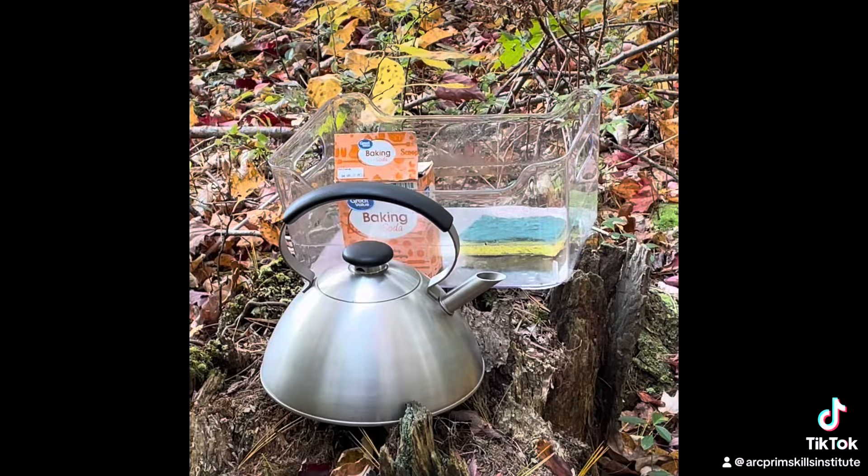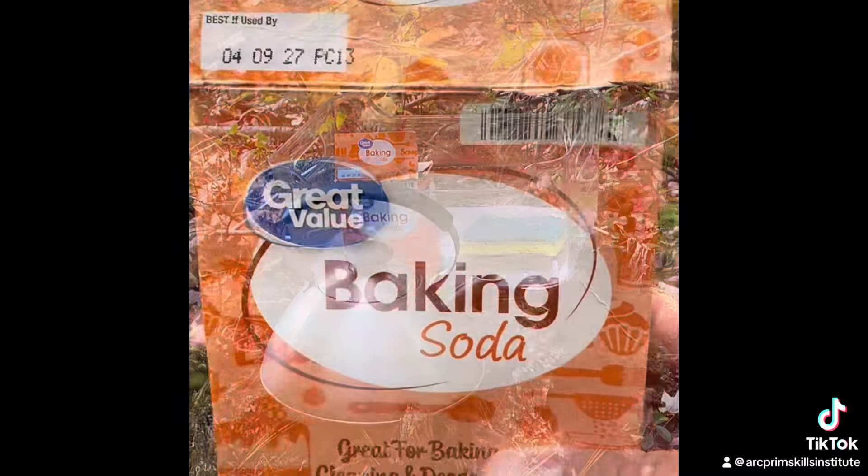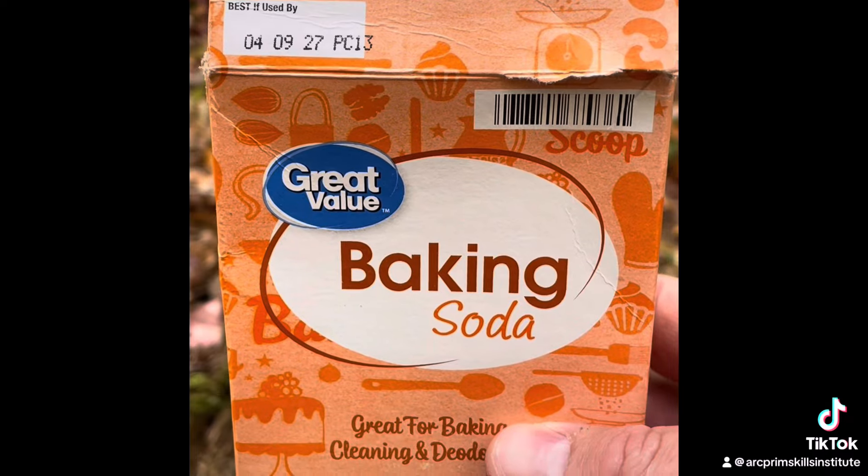First I'm going to make a paste out of baking soda and some of the water in the kettle, and I'm going to try to scrub it with that scrubby pad. We will see if that works initially. If that does not work, I'm going to move on to vinegar. Baking soda acts as a mild abrasive that helps loosen up the rust.